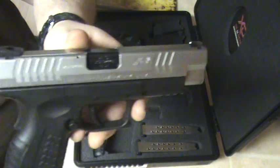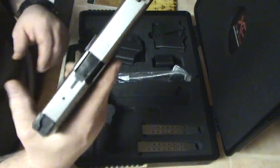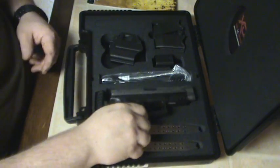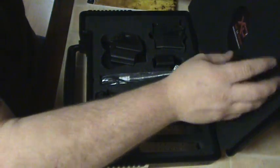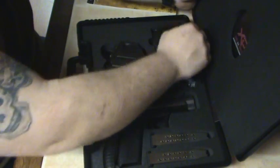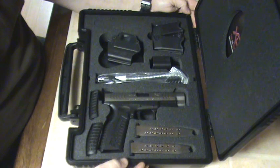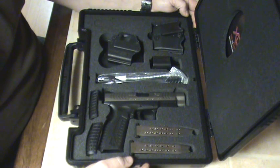If you like the video, tell me about it; if you dislike it, tell me about it. There's the business end. XDM 40 — my new toy, had to show it off. You get all your papers and stuff in the case too. Hope you enjoyed it, hope you learned something if that's what you're looking for, and hopefully I'll put up more videos later. Y'all have a good one.